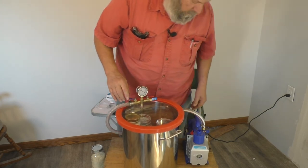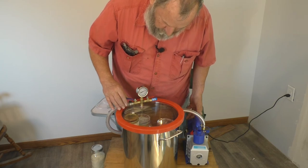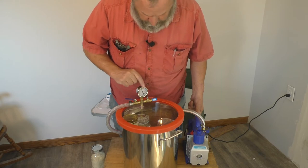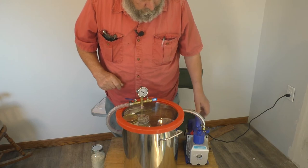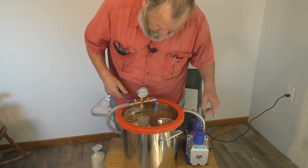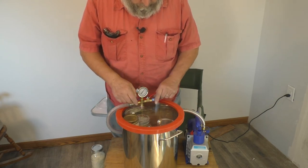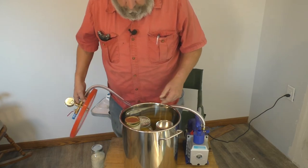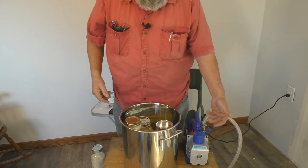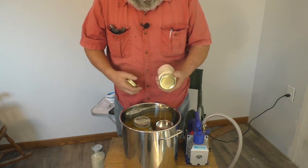Now we turn the pump on and open the valve to introduce vacuum into the vessel. This pump is cheap, and one aspect of a cheap pump is that it produces a little aerosol mist from the oil — that's why you always want to use food-grade oil. It doesn't take long to pull down to the level we need.